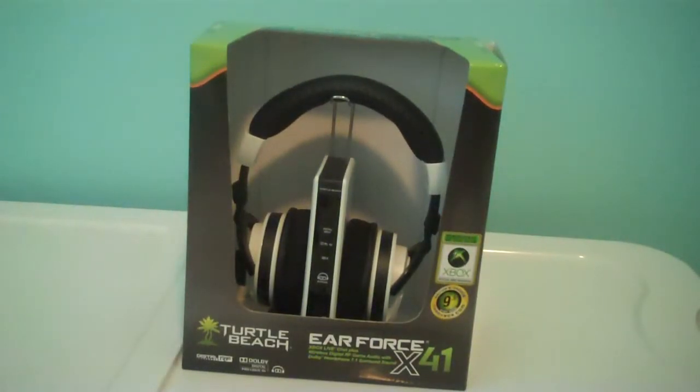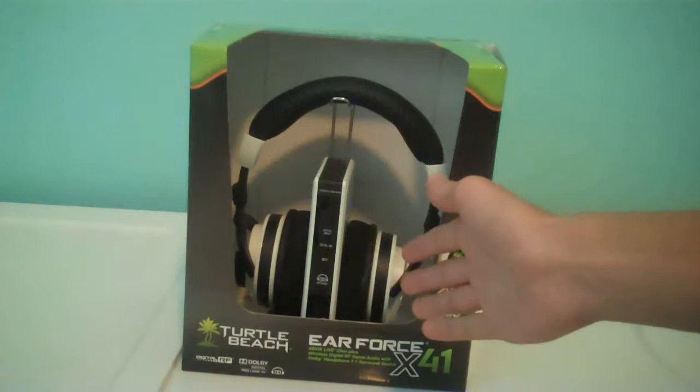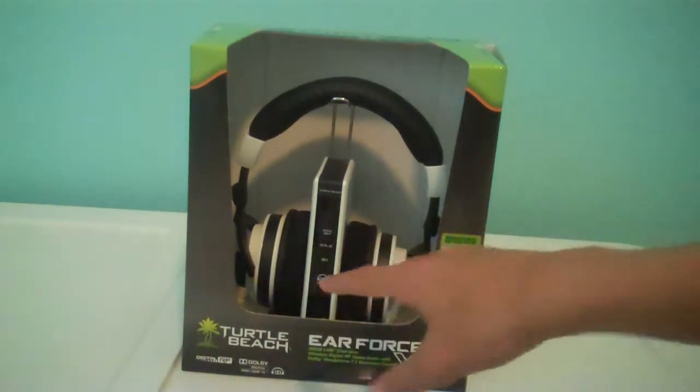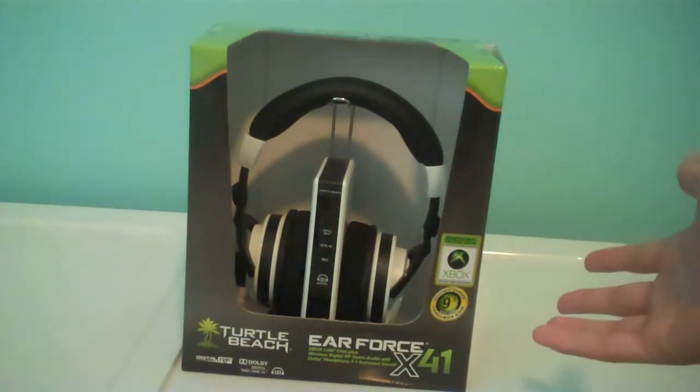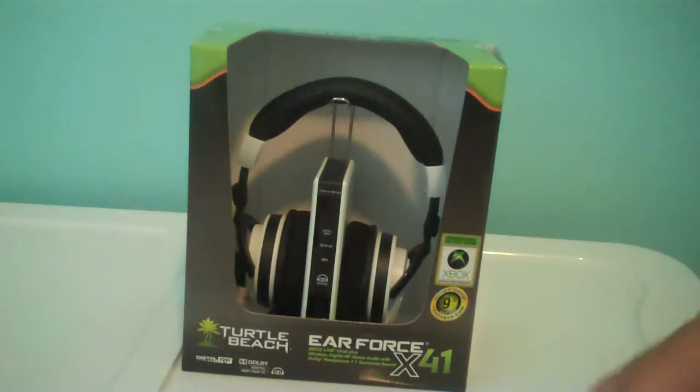Hey, what's up YouTube? CMO Reviews here today, giving you guys an unboxing of the Turtle Beach Ear Force X41s for your Xbox 360 gaming console. These are for chat and game audio — both will be projected through the ears like any headset would. These are the wireless ones. I would really recommend these; they're really nice. I've been using them a lot.